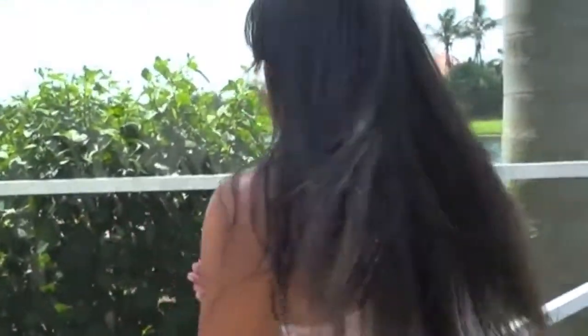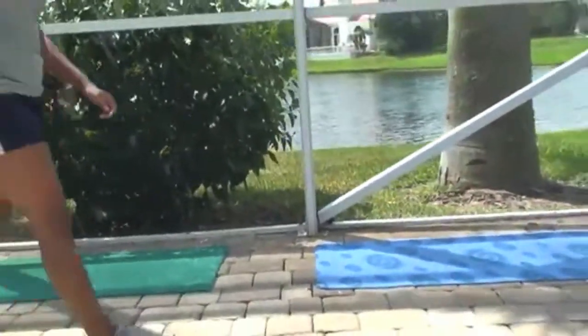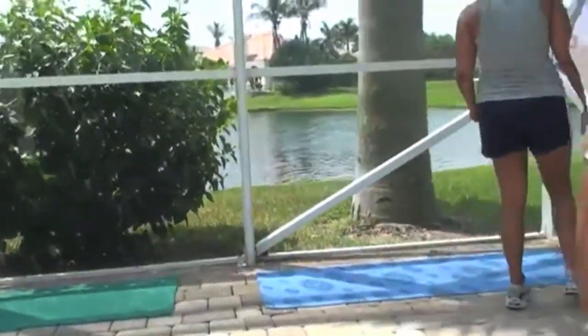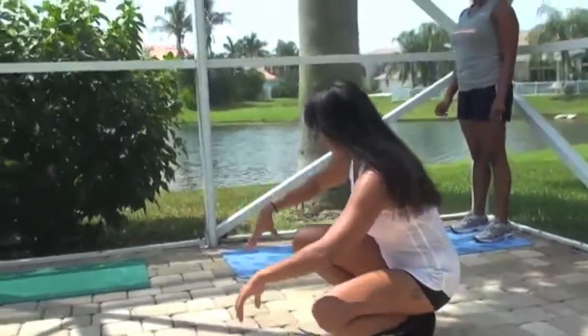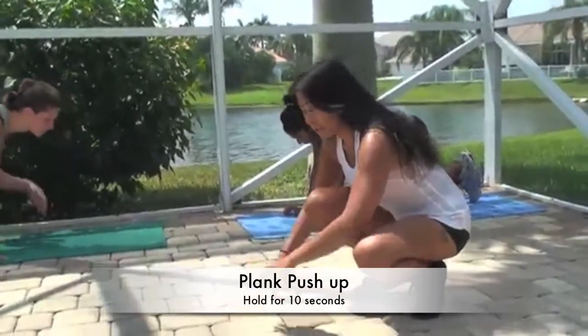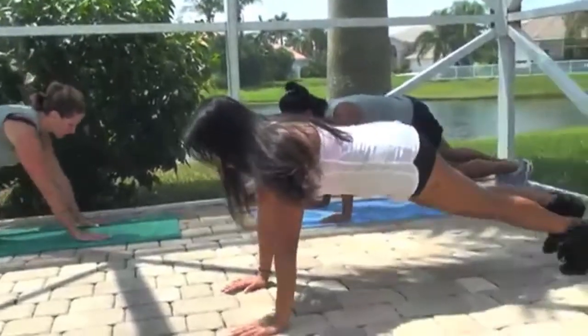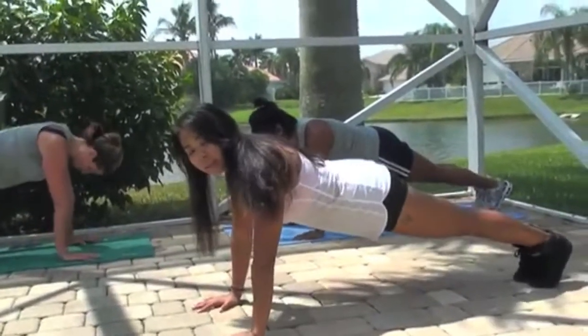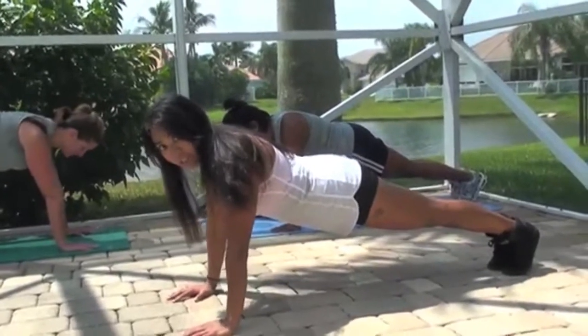My girls are going to help me out. We're going to start off with a push-up plank position. If you guys could get on a mat — I am going to do it with them also. You want to be in a plank push-up position. The hands are underneath the shoulders, feet are together. Your whole core is engaged, your glutes are engaged, your legs are engaged. Nothing is slack.